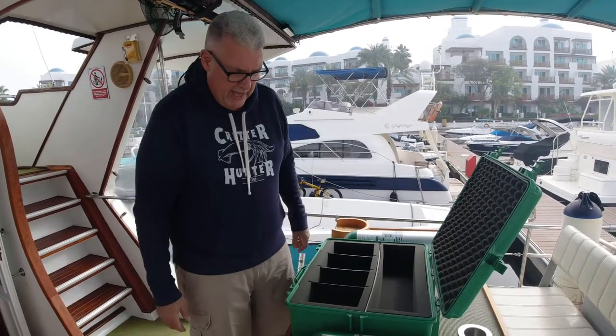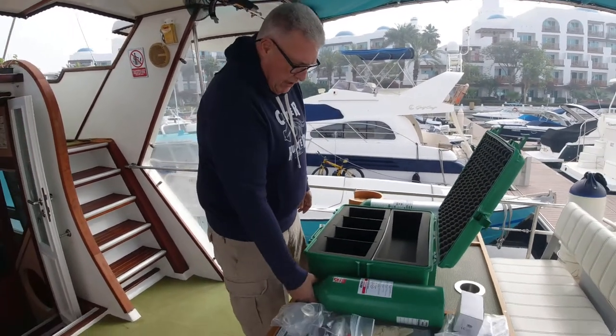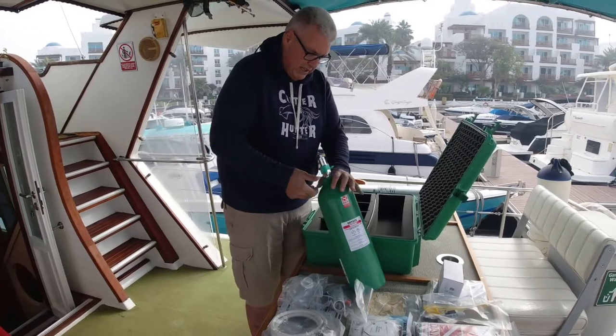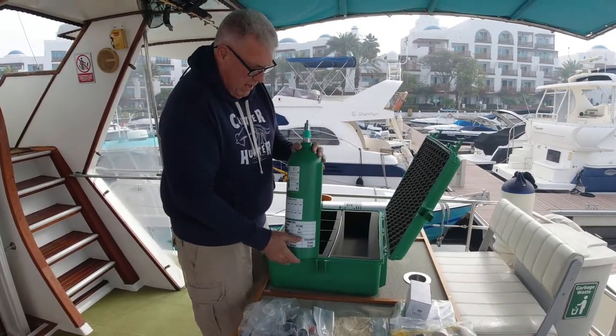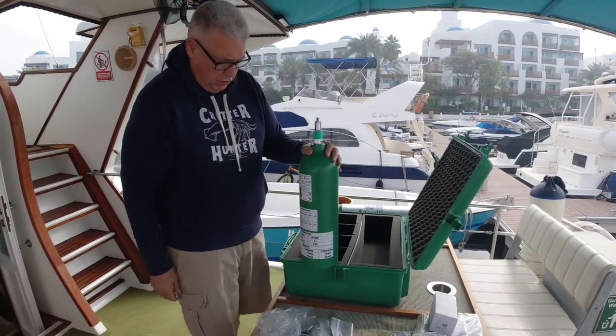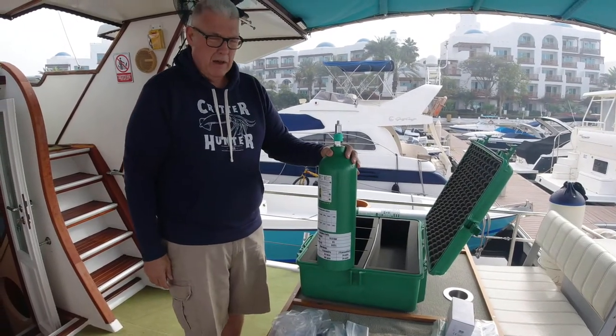There's a seal we'll change at the end, but I just want to go through what we've done to the cylinder. You saw in part two how we refurbished the cylinder, and I said I'd talk more about it in part three.